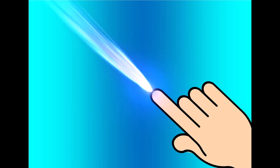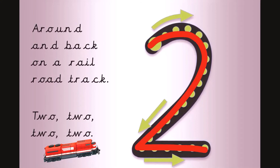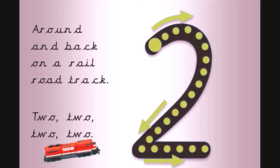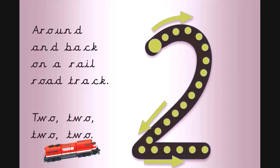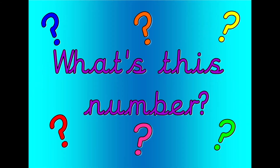Get your magic finger ready. Around and back on a railroad track. Two, two, two. Let's count. Two, one, zero. Well done. That was two. What's this number? Shout it out loud.